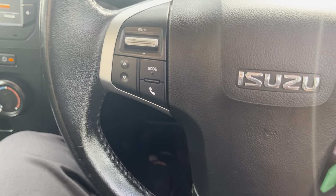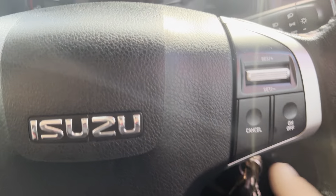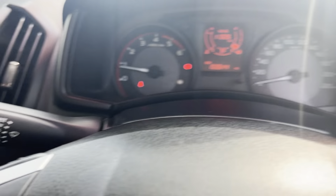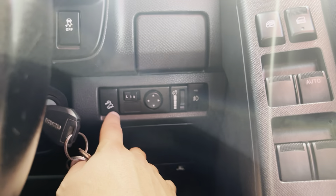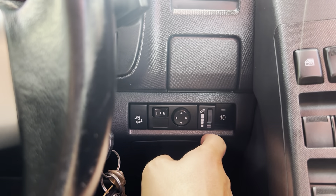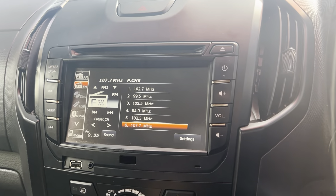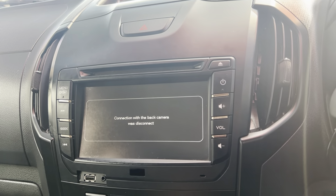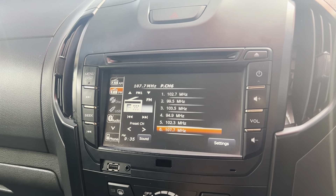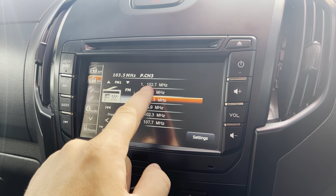Through the steering wheel controls, we have all your stereo and Bluetooth controls on one side and cruise control options on the opposite side. Obviously lights and indicators, windscreen wipers, downhill assist control, traction control, side mirror controls for your spotlights, interior light dimmer, and all your window and central locking controls. Across into the infotainment system — this one doesn't have the reversing camera, but it is all touchscreen.